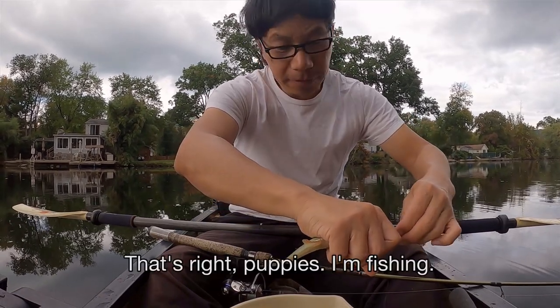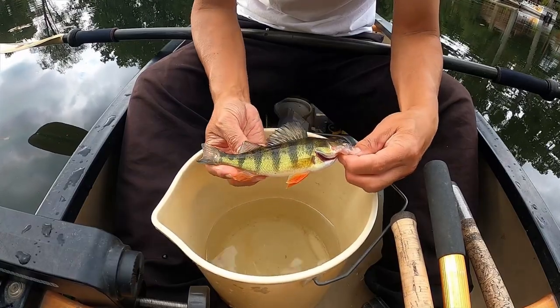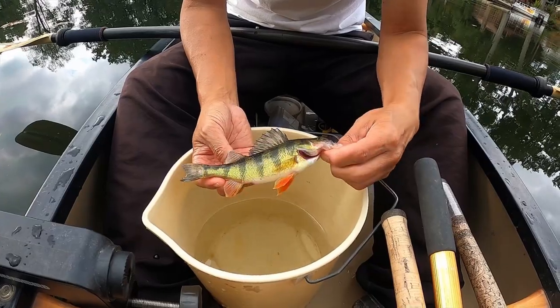That's right, puppies, I'm fishing. Look at that fin — it's going to cut you. Tried to slice me with it, but it did not succeed.